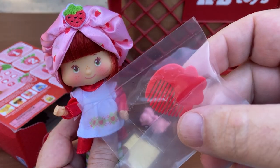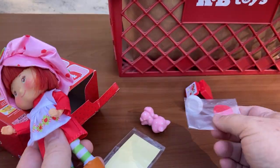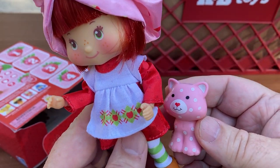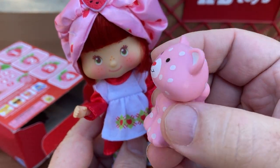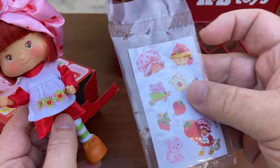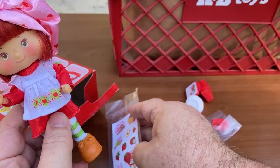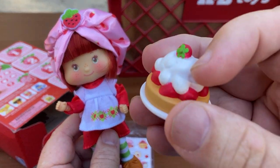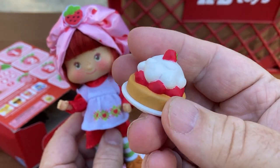I didn't open this because I don't comb hair — I don't find that to be comforting. Custard is my favorite; I love Custard, he's so cute. Of course I like cats. She also comes with some little stickers — I wonder if there are scratch-and-sniff ones, that'd be awesome. She also came with a little cake, a strawberry shortcake.